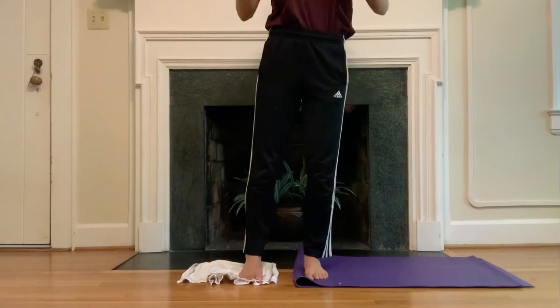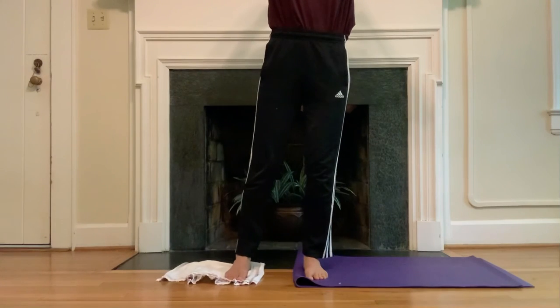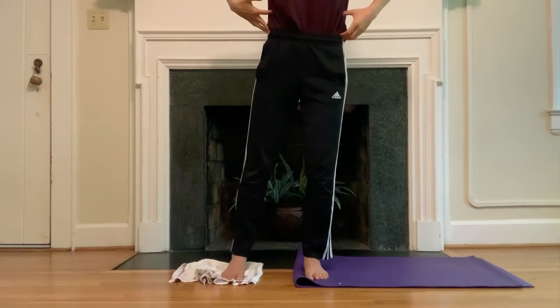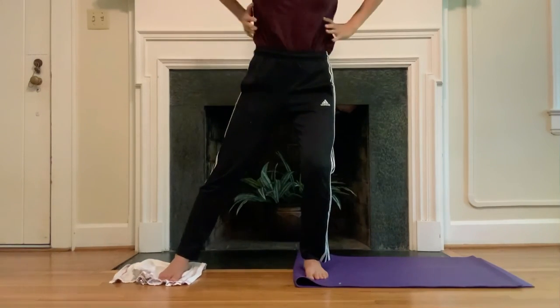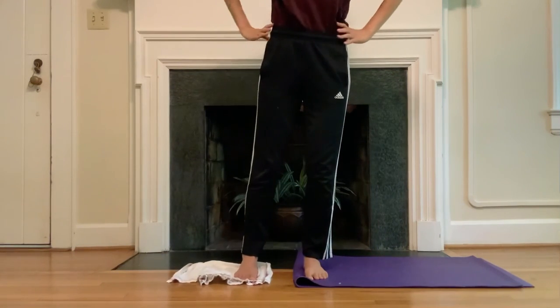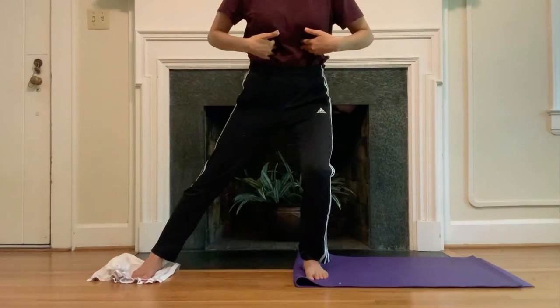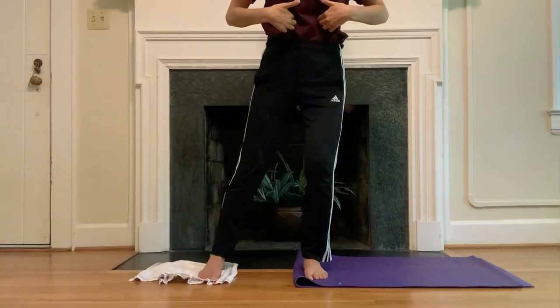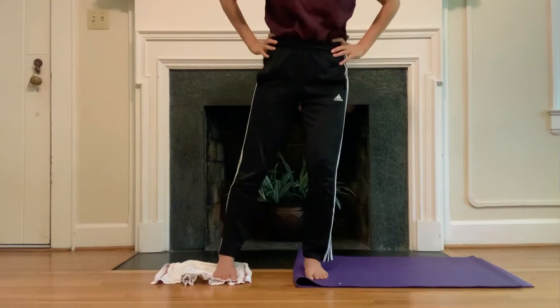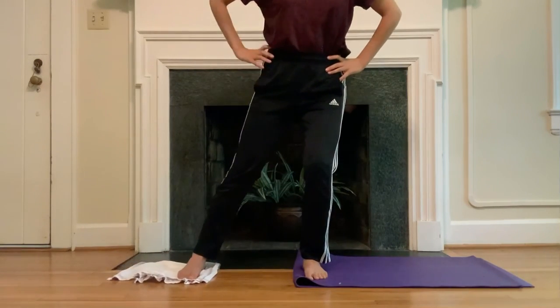That same lift we used in our short box series — where the elf was pulling the ears away from the pelvis — is also in action here. It's like someone has grabbed your rib cage and is pulling it away from your pelvis. Careful though, because the tendency there is to lose the front of the ribs — so find that softening still in the front of the rib cage. Basically everything we've talked about today. Two more.